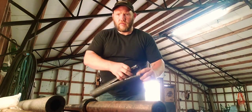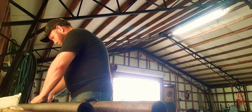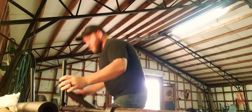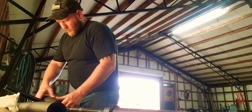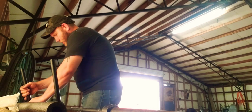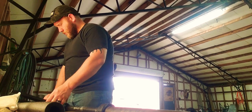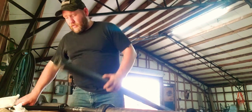This pipe insulation has a little peel-and-stick material right here. Spread it open a little bit, take the other side of the peel-and-stick, peel that off, and these two ends will stick together. You could take some electrical tape or duct tape and put it around it if you wanted to.